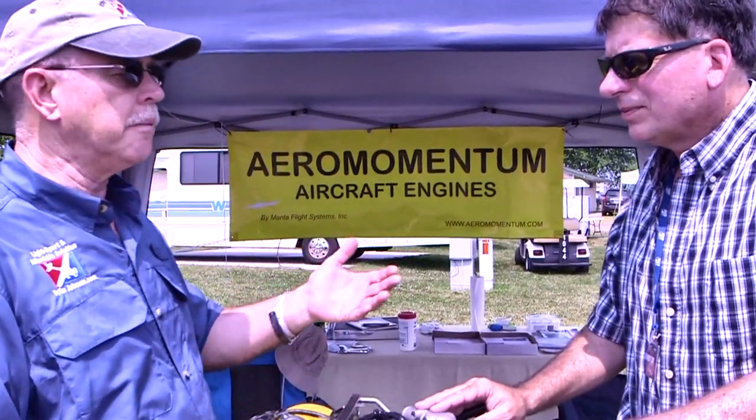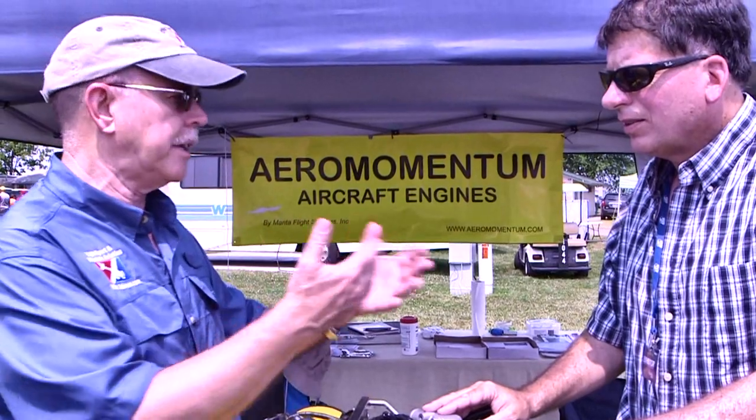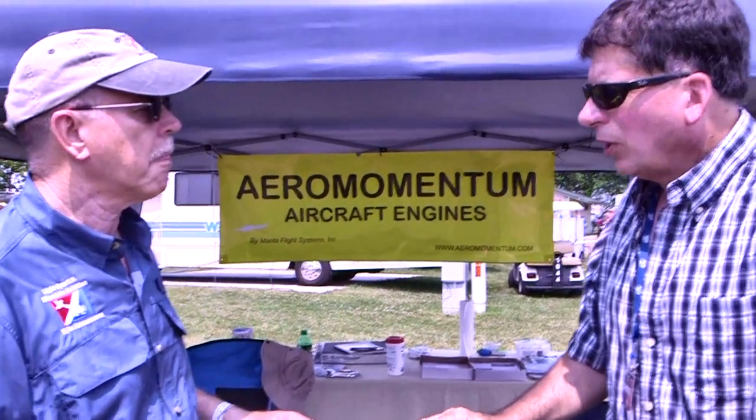Where are you out of, Mark, and how would someone affect that swap when the time came? We're out of Stuart, Florida. We've actually shipped long blocks all over the world — Australia, New Zealand, and the last one we shipped was to Cyprus. So you're selling these not just in the United States but supplying this engine all over the place.